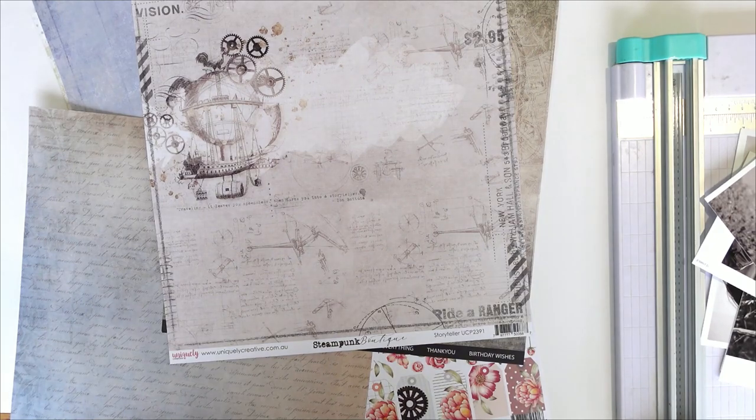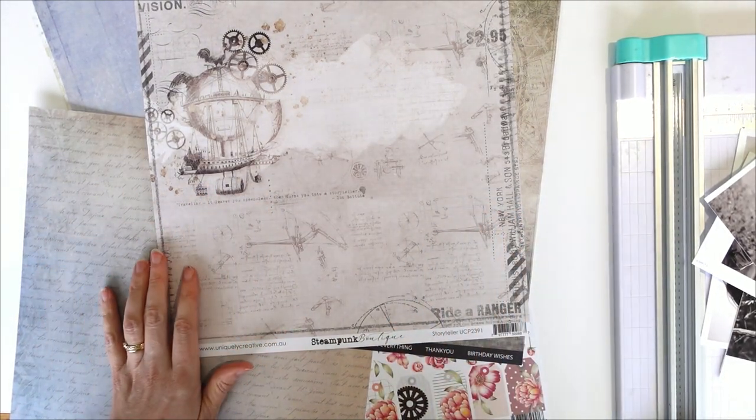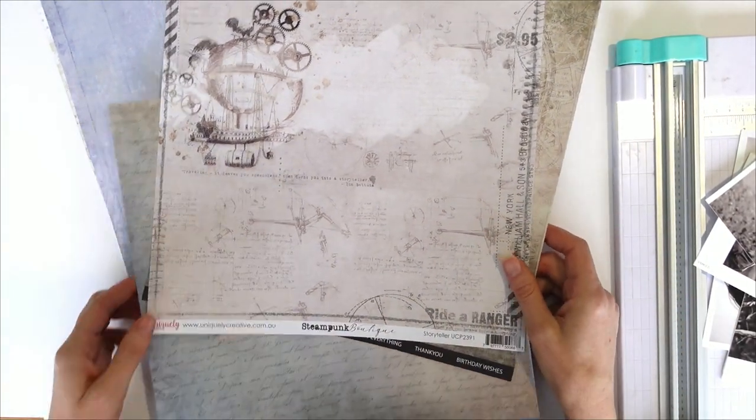Hi guys, Tracy here from Uniquely Creative. I'm going to make a layout today using our steampunk boutique collection.